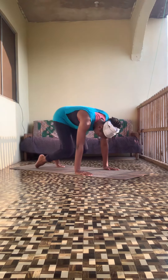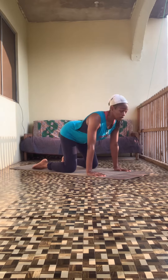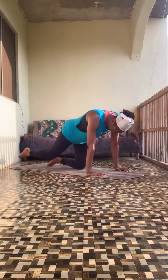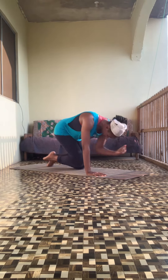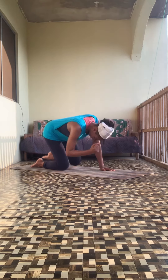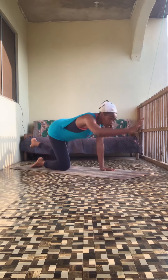Pushing up onto your toes. Exhale, inhale, exhale, inhale, exhale — breathe through the stretches. Inhale, exhale. Swap the legs over. Inhale, exhale, inhale.